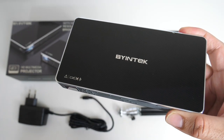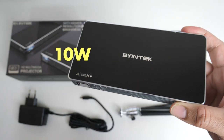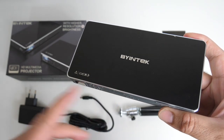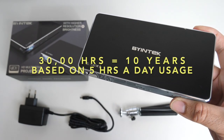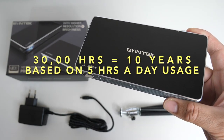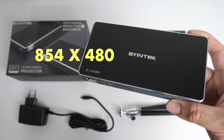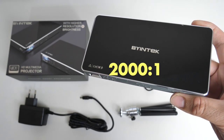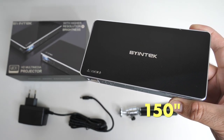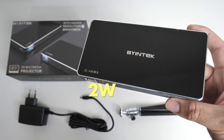Now let's quickly go through the specs. This is an LED video projector; energy efficiency is 10 watts. Lamp life is 30,000 hours — if you use this projector every single day for five hours, the lamp life will last you 10 years. Brightness is 250 ANSI lumens, native resolution is 854 by 480, contrast ratio is 2000 to 1, maximum optimal screen size is 150 inches, and you do have HDMI inputs for your game consoles or TV boxes.